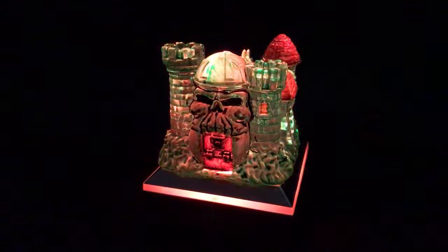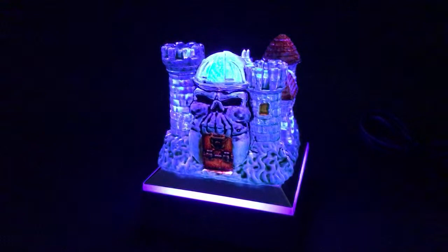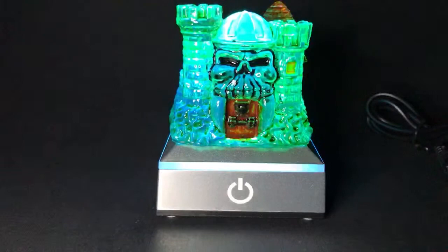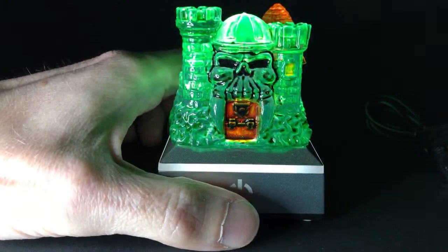You can see it's slowly changing. Let me go ahead and show this cool castle to you. There's a button down here on the bottom. As you press that button it will change the light mode — the first mode is slowly changing, this one is just drastically changing.